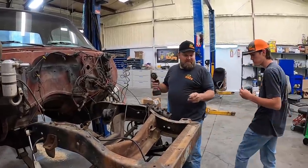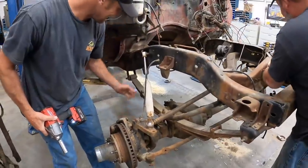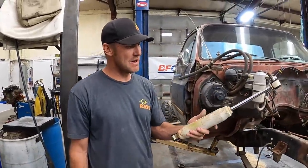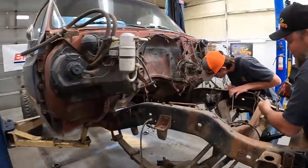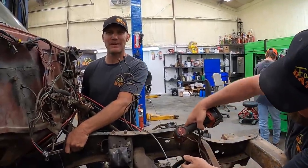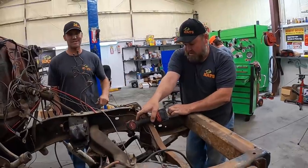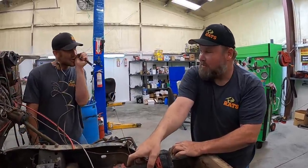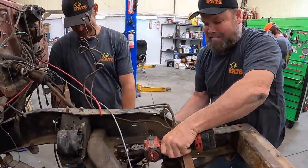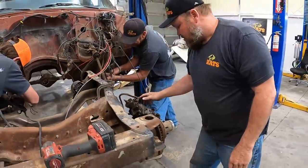Are you eating my candy bars? Maybe. Pro Comp shocks - these were on the old Dodge Dakota back in the day when I built that. They're still good though - there's a Pro Comp that's good. You guys should tell us in the comments, what's your favorite off-road shock? I know the best kind - free ones. That's what these are.